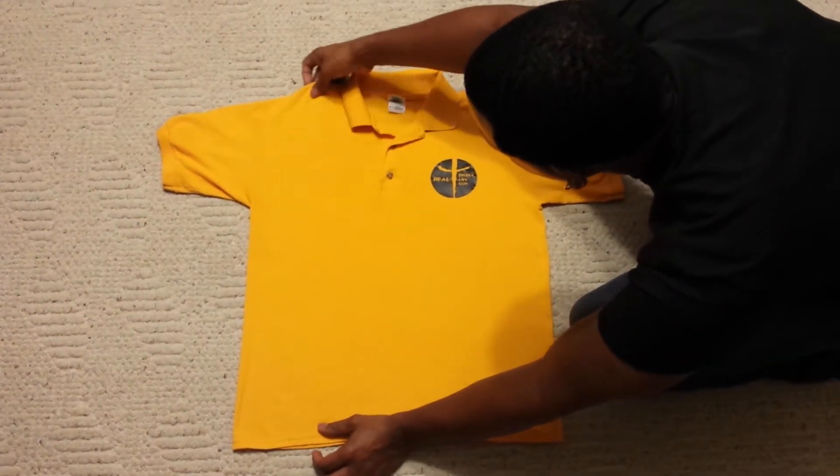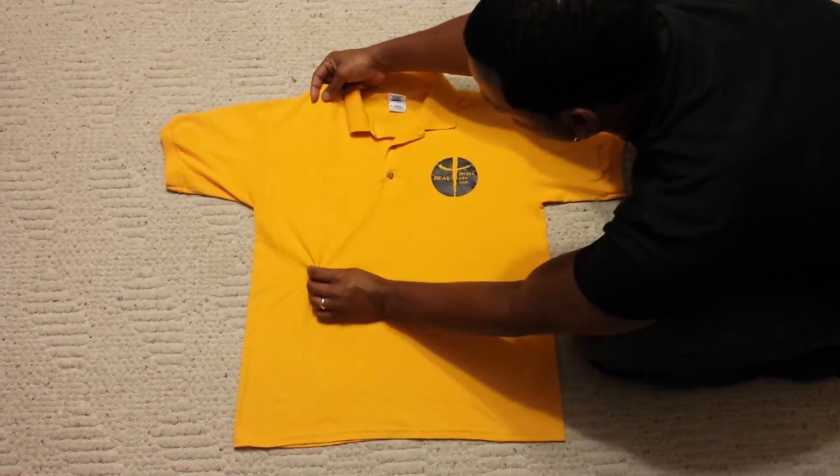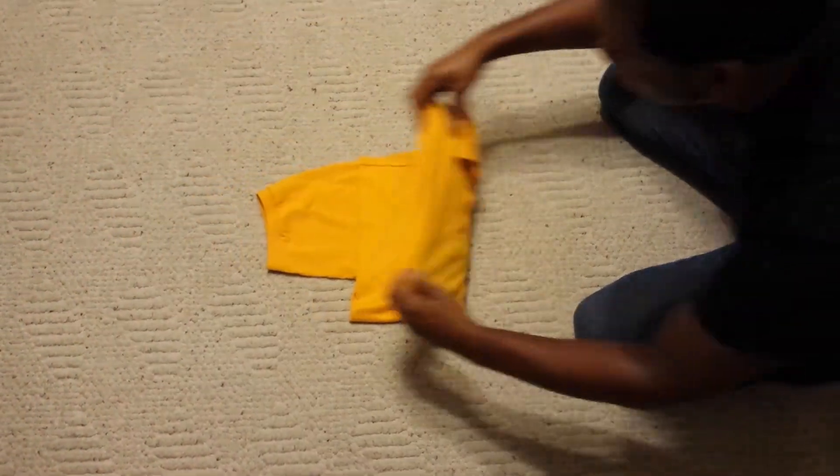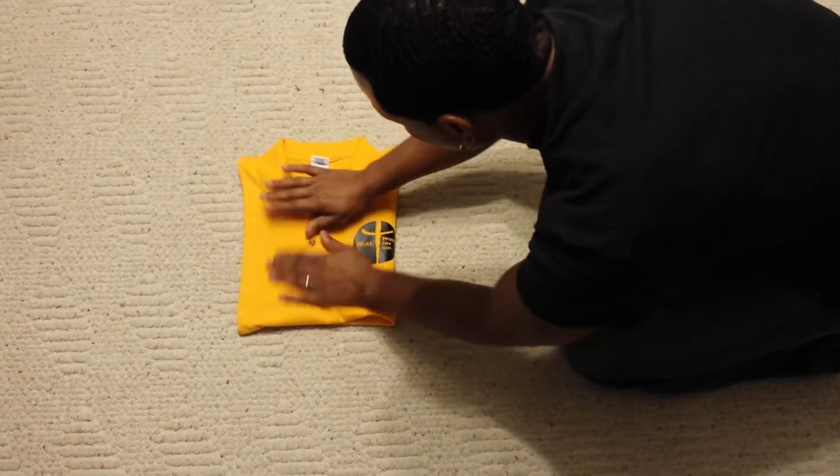Grab right here, grab right here, fold this over, pull this out, flip it over, lay it down — and voila.